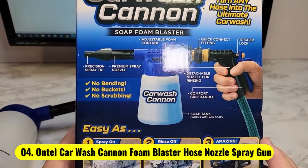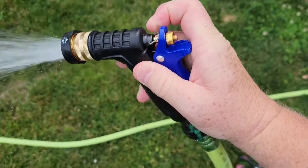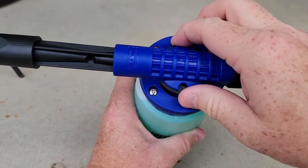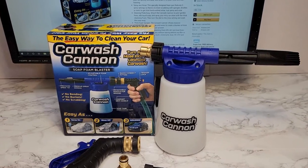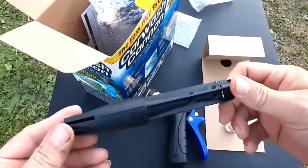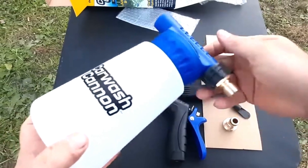Number 4: Onto Car Wash Cannon Foam Blaster Hose Nozzle Spray Gun. For those who are looking for an affordable attachment that gets the job done, there's the Onto Car Wash Cannon. Even though it costs roughly half that of the competition, it's a best seller with over 4,500 reviews because it's easy to use, effective, and affordable. Simply fill the reservoir with a cleaning solution, attach it to your hose, and choose one of the five spray settings.